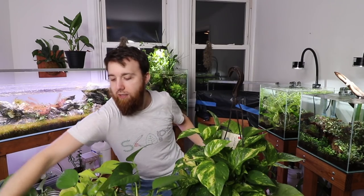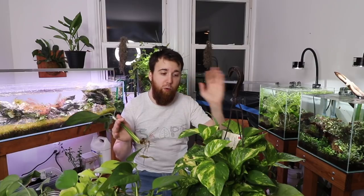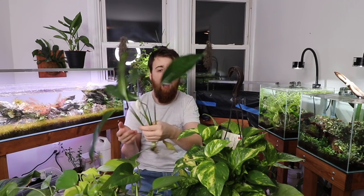Pothos and peace lily — this guy right here — are great options. We don't sell pothos on the website because it's not commercially available for me to purchase and I can't grow enough of it. If you want to pick up pothos, try a Home Depot, Lowe's, or any garden center. They're relatively cheap and easy to find. There's marbled variegated, silver pothos, and neon pothos — a lime green variety. Peace lily we do have available on our website since aquarium plant distributors carry it as a bog or paludarium plant.